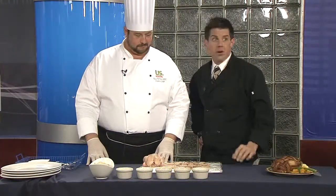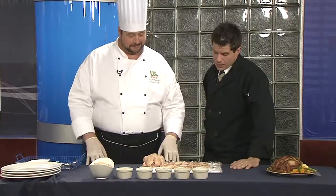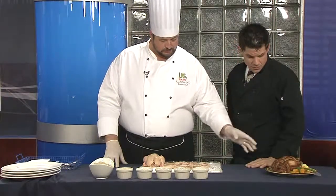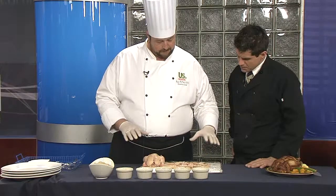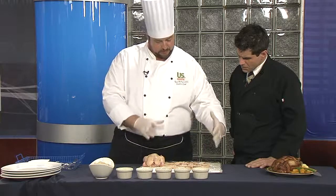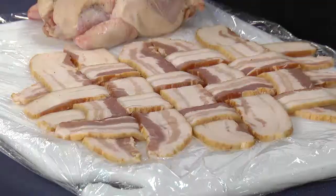When I say to you, Cornish game hen wrapped in bacon, you go, 'I can't do that.' But guess what? I bet you can. Look at that. What I've done — here you can see what the finished product is going to look like. You just kind of lay this out like you're weaving together the bacon. I've made like a little basket weave — a little over-under action going on here.